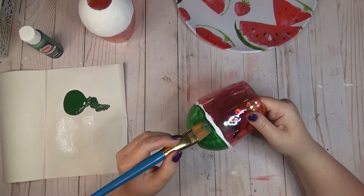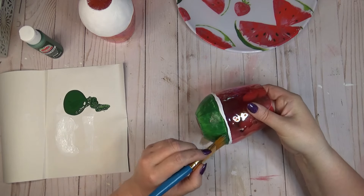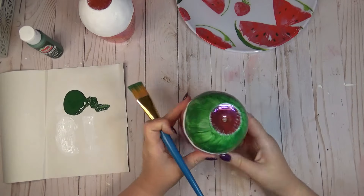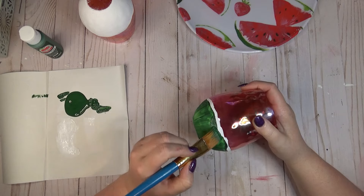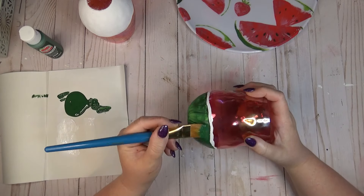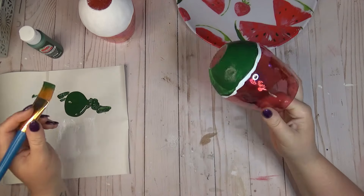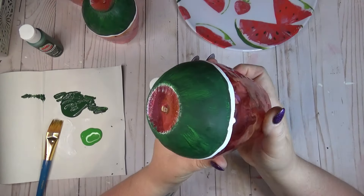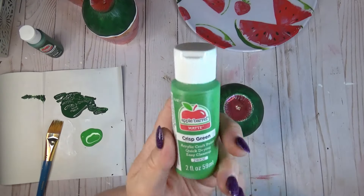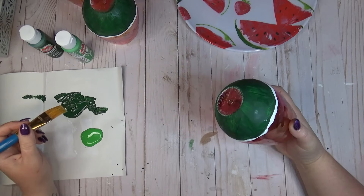After my first coat of green I realized it looked a little streaky, which is okay because watermelon tends to be a little streaky, but I wanted more coverage so I gave it a second coat of the same dark green. After the second coat dried, you could see some of the white coming through it, which I felt gave it a more realistic look. I did the same thing to all three glasses.